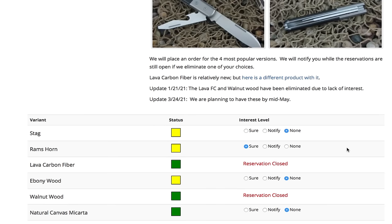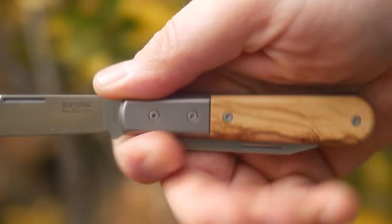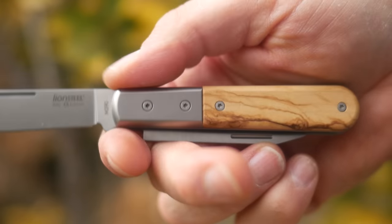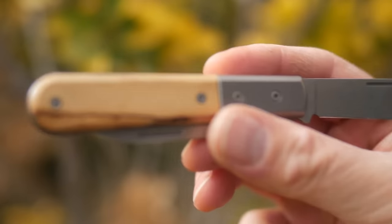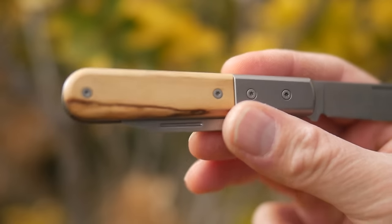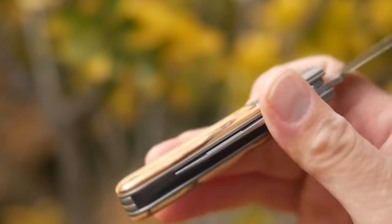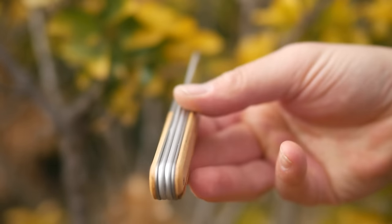Collectors Knives has a few handle variations available. I've never had a Ramshorn scaled knife, so I got in on the preorder for that — figured it would give me a chance to say 'horny' at least once in the video. The one seen in this video, the walnut, appears to be discontinued before it even comes out because of lack of interest, which is a shame because there's a nice grain. The knife has a basic construction of titanium liners and titanium bolsters with screwed-on scales. The handle isn't too large — neutral and classic looking.